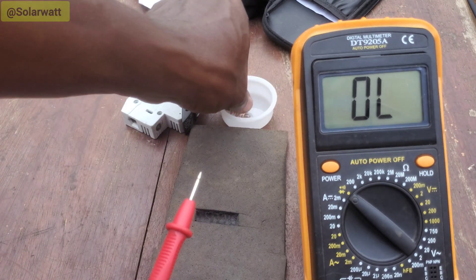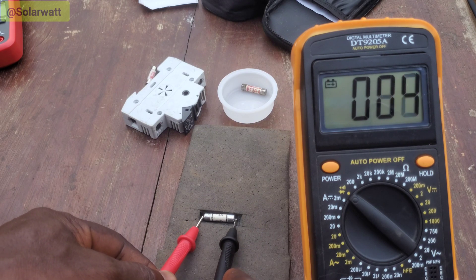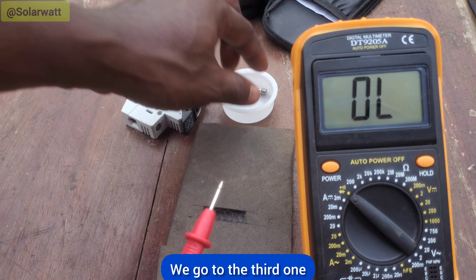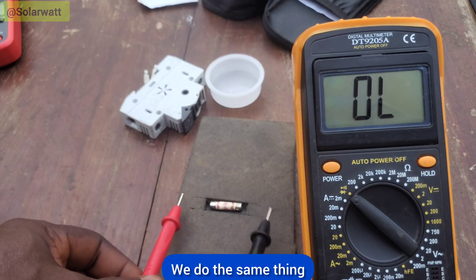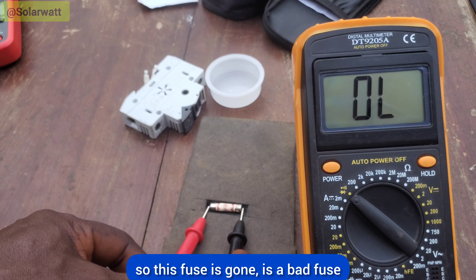We go to the second one and do the same thing — it's a good fuse. We go to the third one and do the same thing. No sound, no reading on the meter. This fuse is gone — it's a bad fuse.